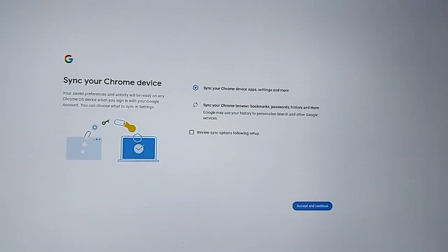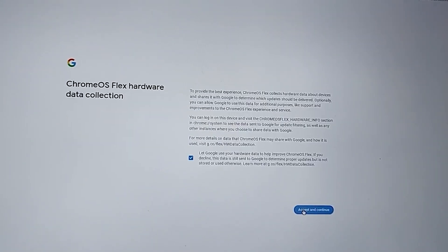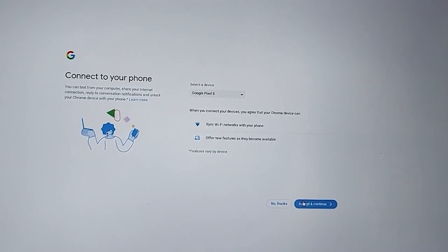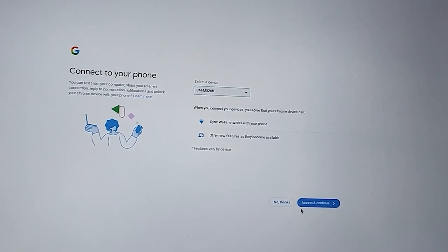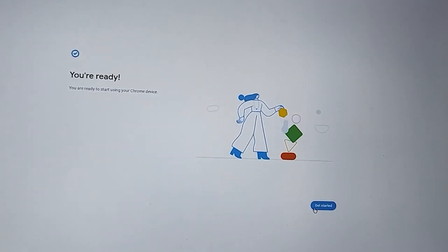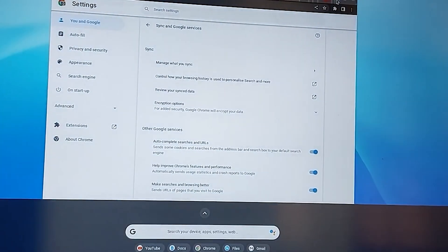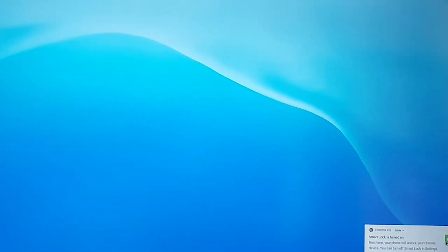After signing in, you can sync your PC and phone. Accept and continue — it'll load Google Assistant, so wait a moment or just skip it since it's a PC and some features might not be available. Select your device settings, accept and continue. You're ready — click Get Started! Look at that smoothness. Generally when you boot OSes from a pen drive it's going to be slow, but as you can see this one is really fast.